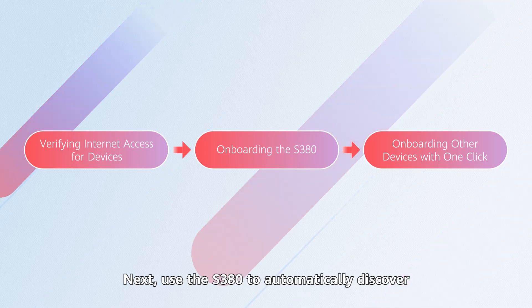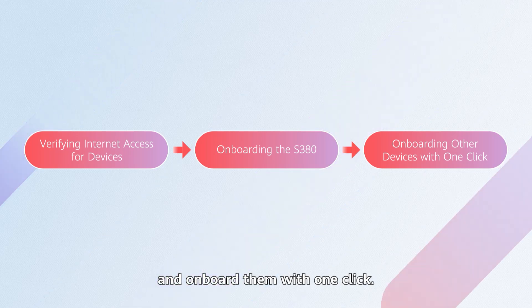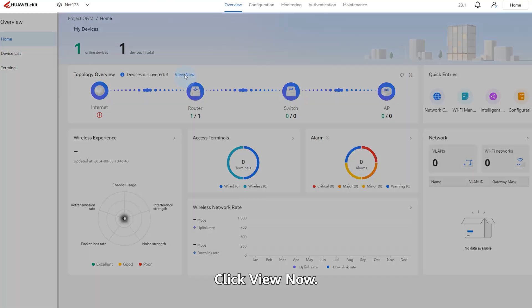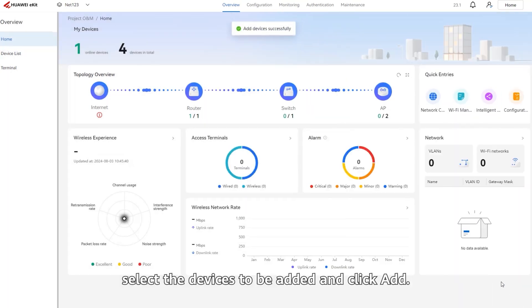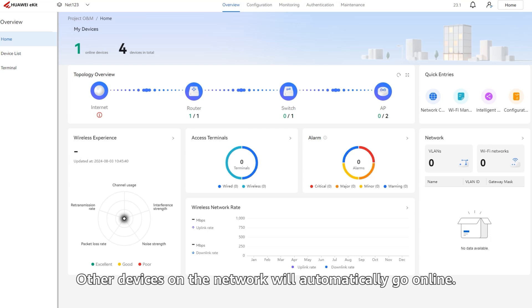Next, use the S380 to automatically discover other devices on the network and onboard them with one click. After the S380 is onboarded, choose Overview > Home. In the Topology Overview area, the number of automatically discovered devices on the entire network is displayed. If the number of devices is not as expected, click the Refresh icon to discover devices again. Click View Now. On the page that is displayed, select the devices to be added and click Add. The added devices are displayed in the Topology. Wait for a period of time, and other devices on the network will automatically go online.